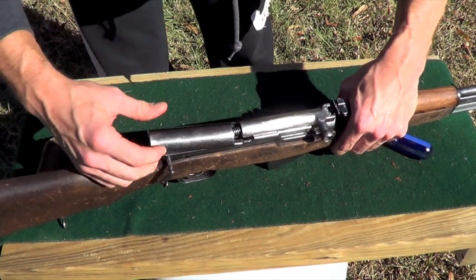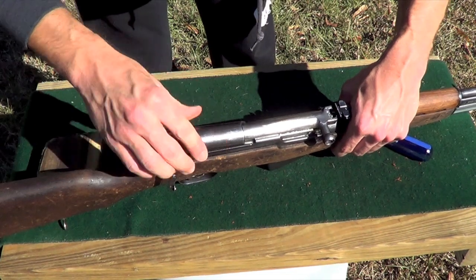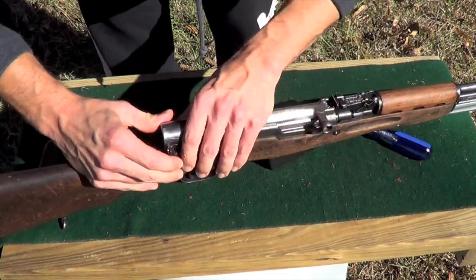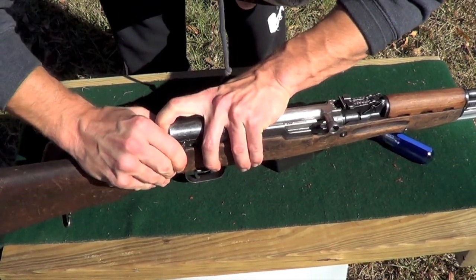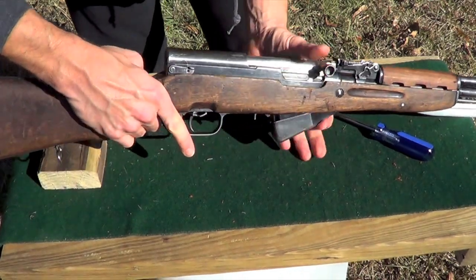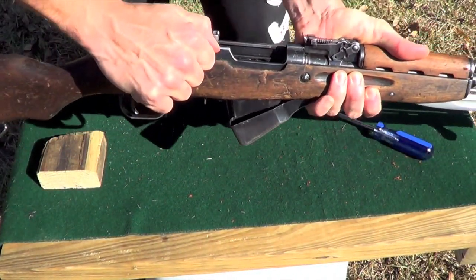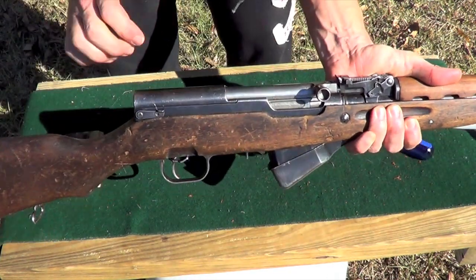We'll put our dust cover in there — make sure this is pulled all the way up, then put the dust cover in and push our retaining pin in. Some are tighter than others. Push it down so it goes in the detent. Rack your bolt a couple of times and you'll hear that spring — it comes right off. The spring is coming off that ledge we had it on. Close it up.